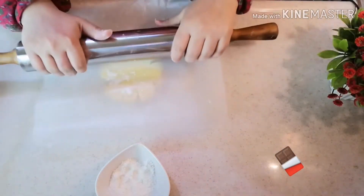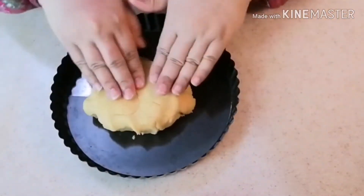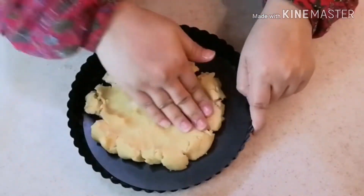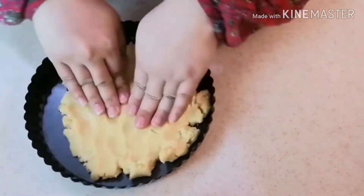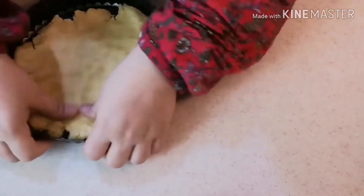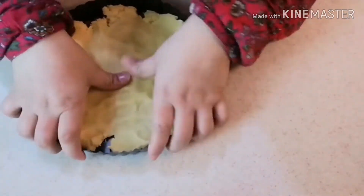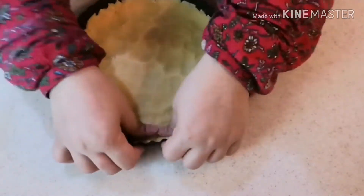One method is to roll it out, and the other is to press it into the pan with your fingertips. I like to press it with my fingertips. I press it on the bottom and along the edges, spreading it evenly. Make sure there are no cracks or holes.